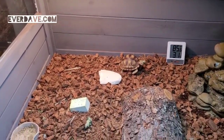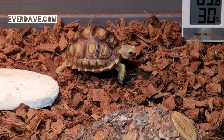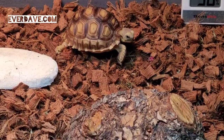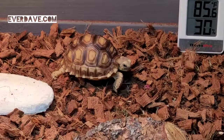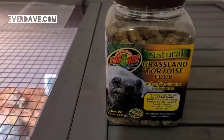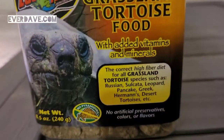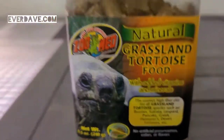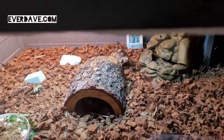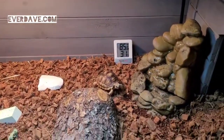That's Clementine the tortoise. We've tried a couple of different pellets for her food and this is the one that she eats the most — she actually does prefer this brand. I'm surprised she's not hunkering down into her shell like she usually does when I open the lid, but she's not doing it today.